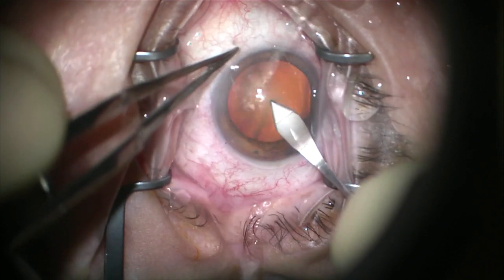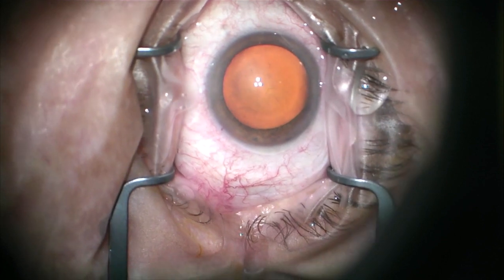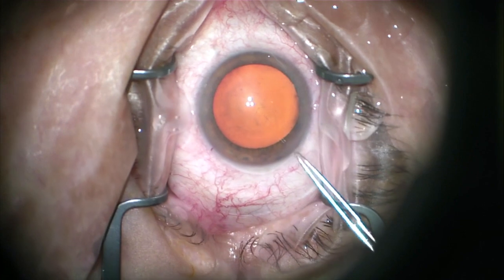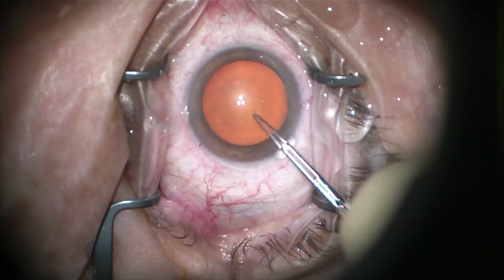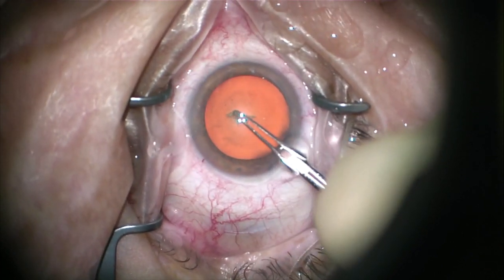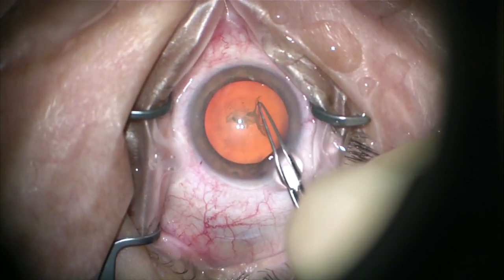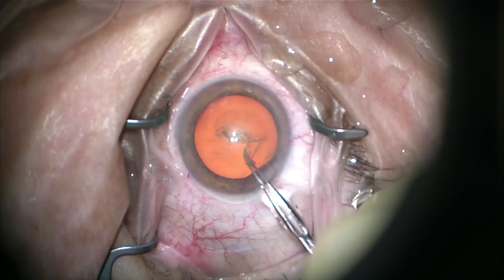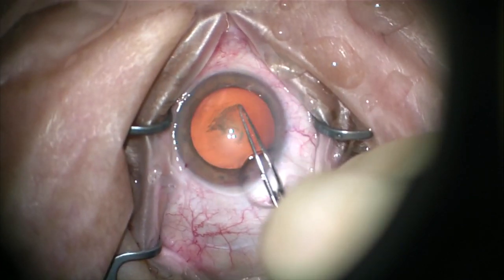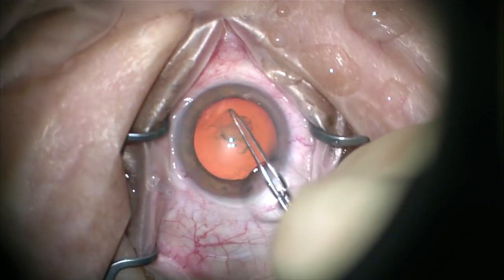Here I'm using a 2.4 keratome and I actually use it to go in and pierce the anterior capsule to get my capsulorrhexis started. My partner Dr. Shelby taught me that. I think it's fine when you're using a 2.4 keratome, but if you use a 2.75 with a knife on the edges I would avoid it. You may have noticed I go in with the Utrata's closed together, lift up, and start my capsulorrhexis going the direction that I want it to. After that it's not rocket science — just pull it where you want it to go.